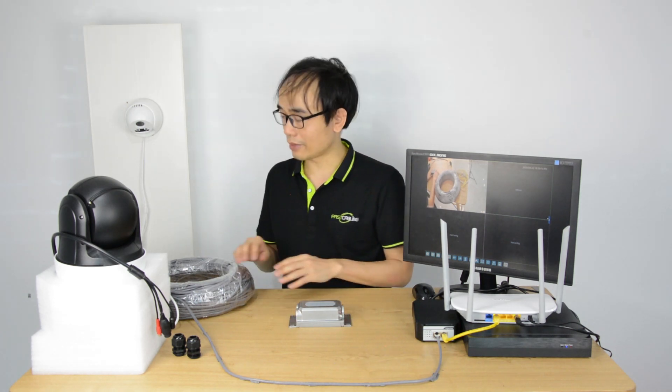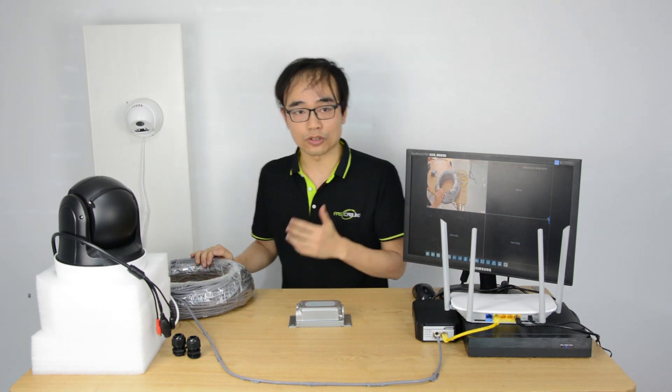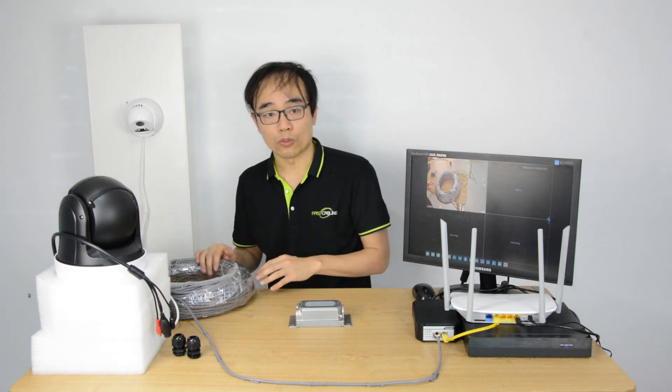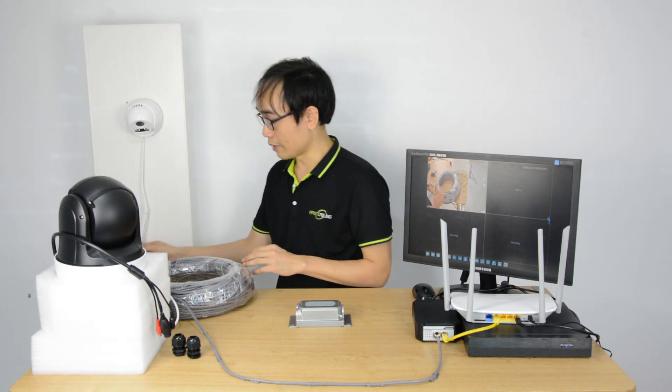PoE technology can transport both power and network over a single internet cable, which saves the cost to install IP devices such as IP cameras. There's no need to wire separate power lines to the camera.